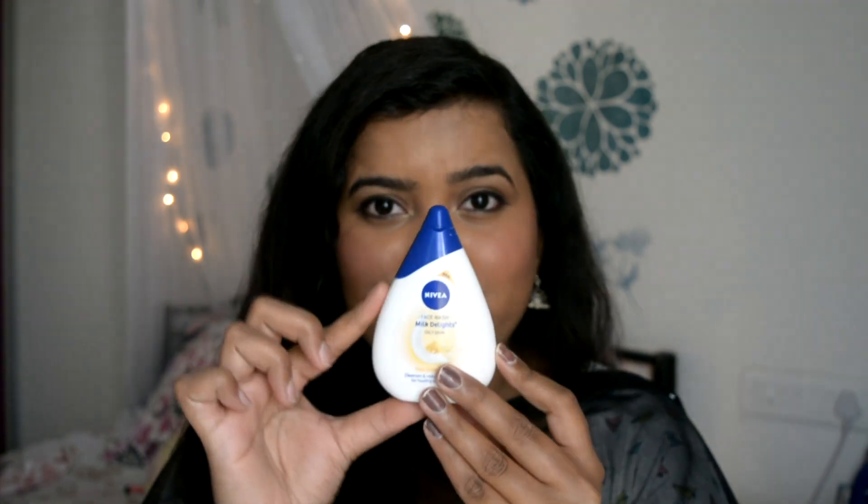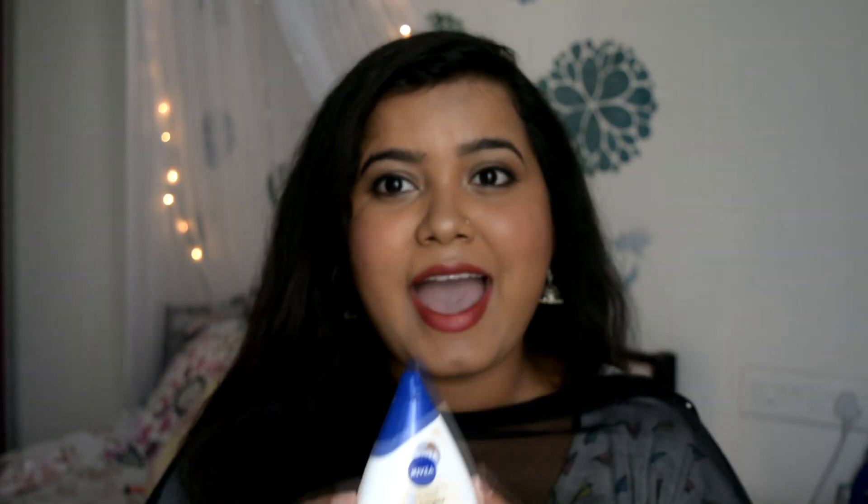The packaging is very cute — it's in a water drop shape, and I really love it. It comes in a small bag, and this bag is only 85 rupees.